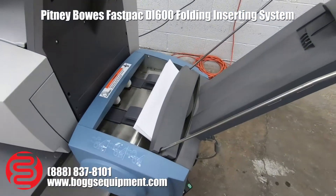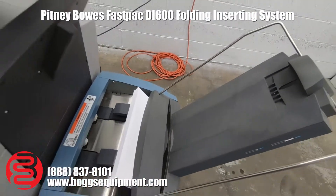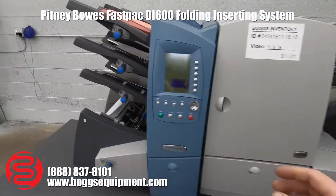We have the power stacker — this is an option. The products will come out and feed from the bottom up. I'm going to go ahead and run it for you.